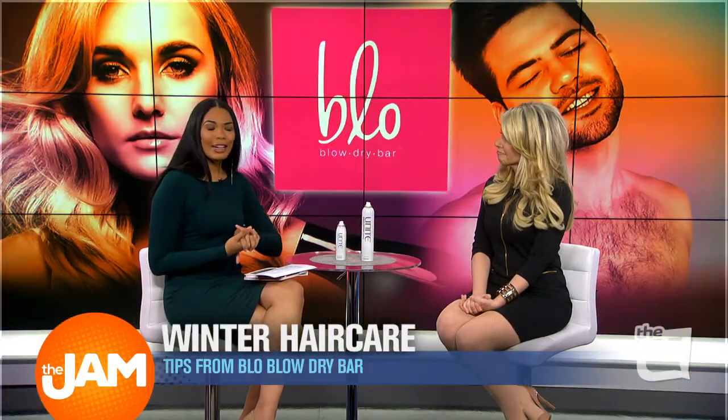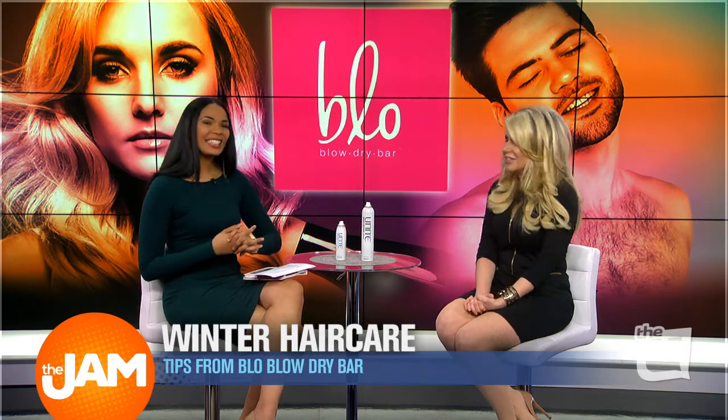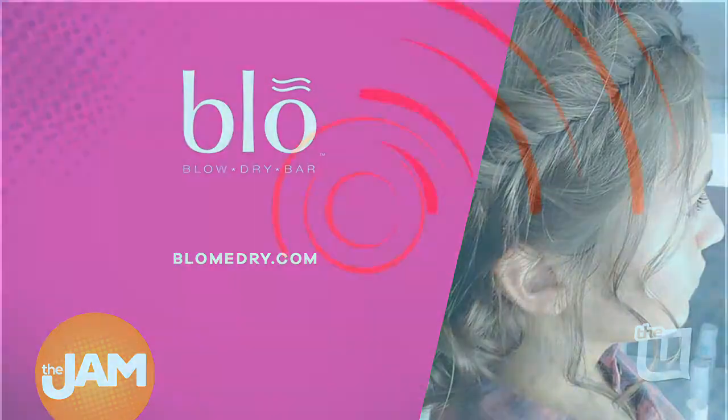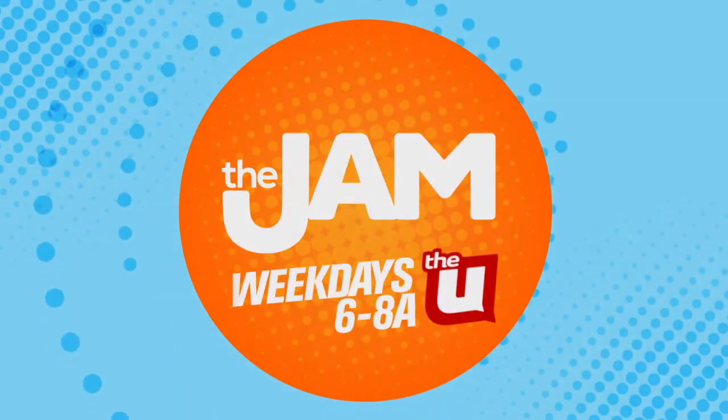Keep it fresh — that's what we want, fresher, longer. Thank you so much. Thank you for having me. Stop at Blow Blow Dry Bar and get your hair done today — they've got you covered over there.